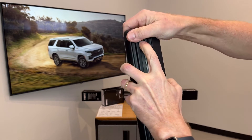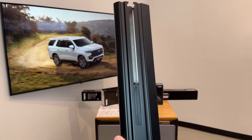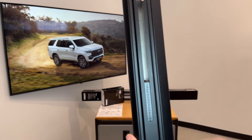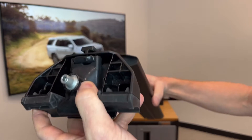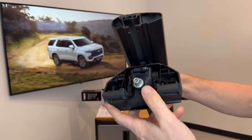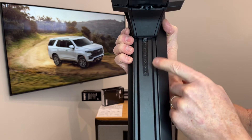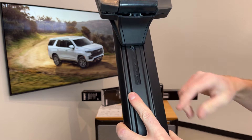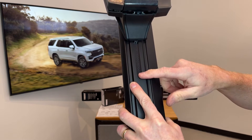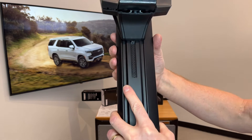We'll go ahead and remove the end cap in order to slide the foot onto the load bar — just take the foot and slide it into place. You'll notice there's a plastic measuring device here. Those numbers are not referenced in the instruction sheet, however you can use them to help guide you in centering the bars on the roof of the vehicle.